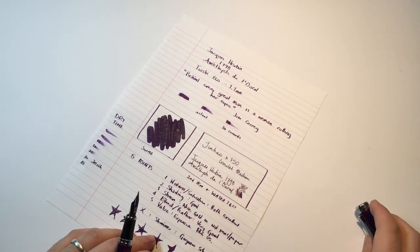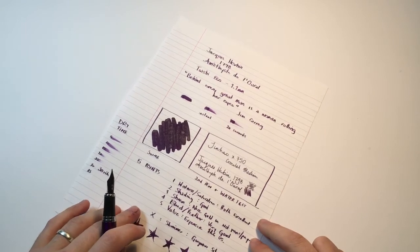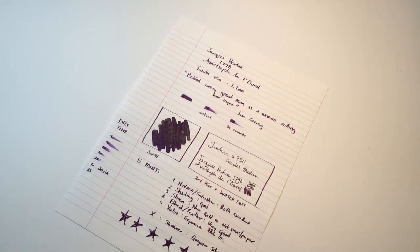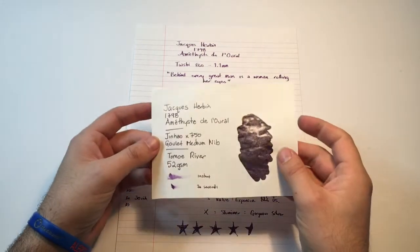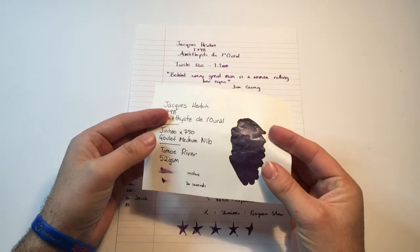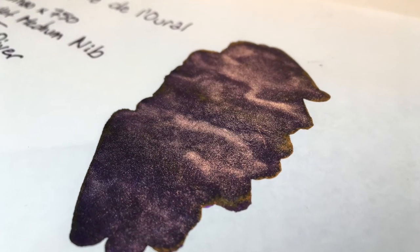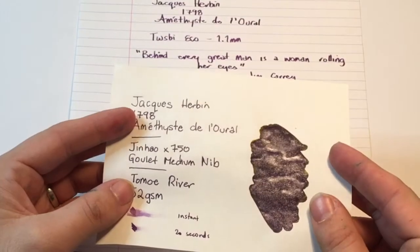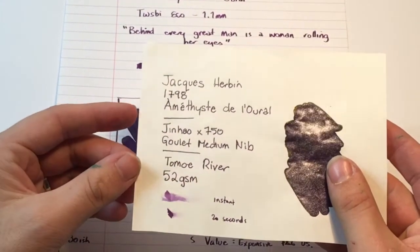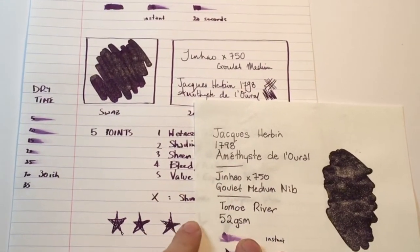In a medium nib and quite a wet one, we see how lovely the purple of that ink is and how that shimmer does shine so beautifully. Let's look at it on some other paper while that sets, before we do the water test. We'll start from the higher end paper — the Tomo River. On this paper it's actually really hard to get a sense of the colour on the swab because it's just such a dense shimmer, with that gold sheen around the edge making it hard to see the base purple. You can see it more in the writing, and it is considerably darker on this Tomo River paper in comparison to the Rhodia.